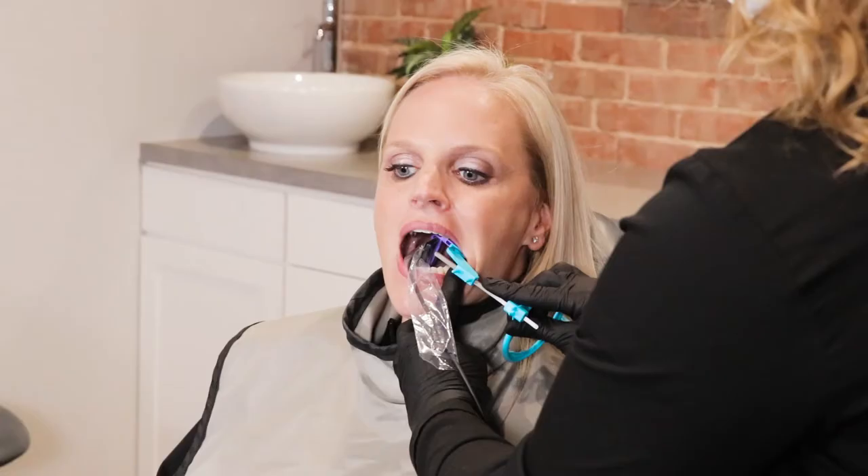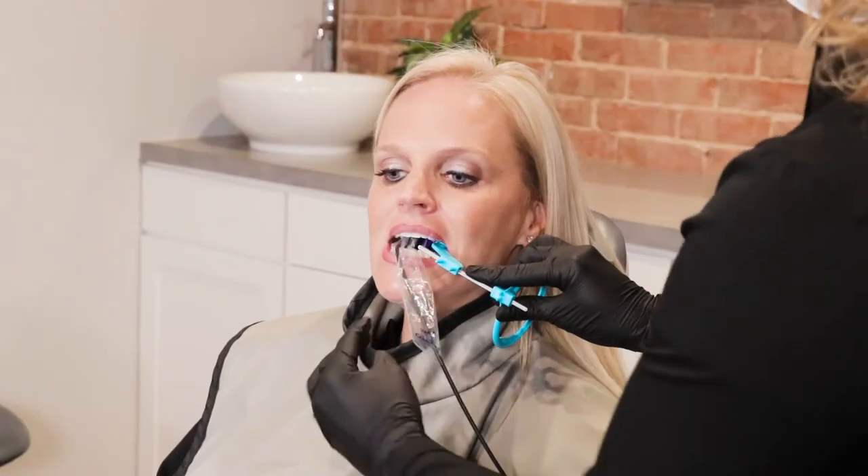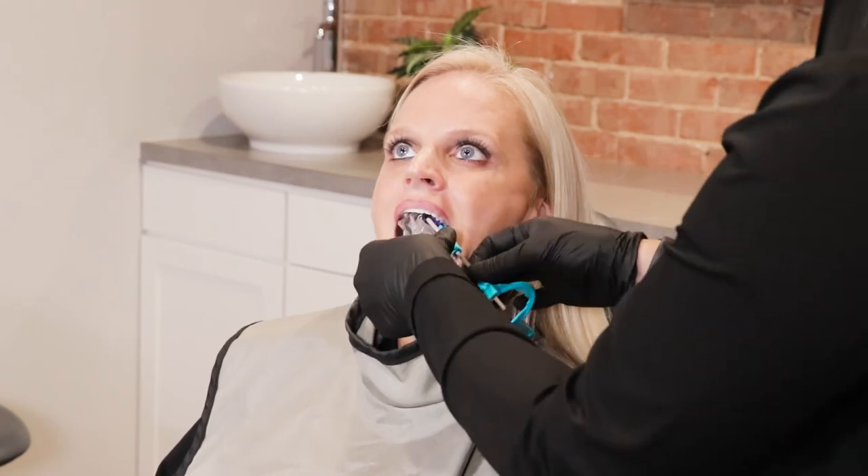For the lower posterior PA, retract the patient's cheek for increased visibility into the mouth. Place the sensor between the lingual side of the lower molars and tongue. Have the patient bite down. Make sure the ring is as close to the face as possible.